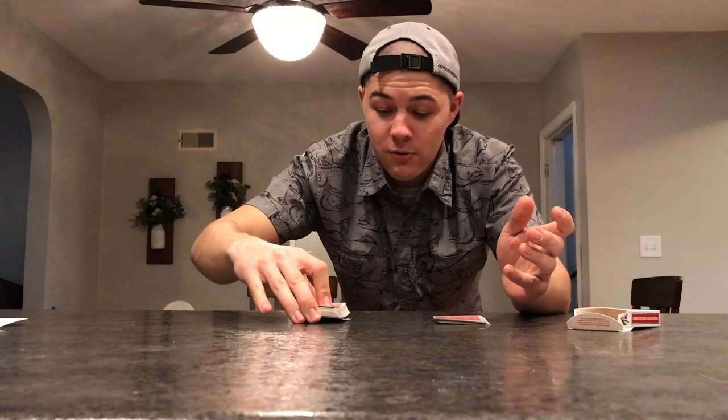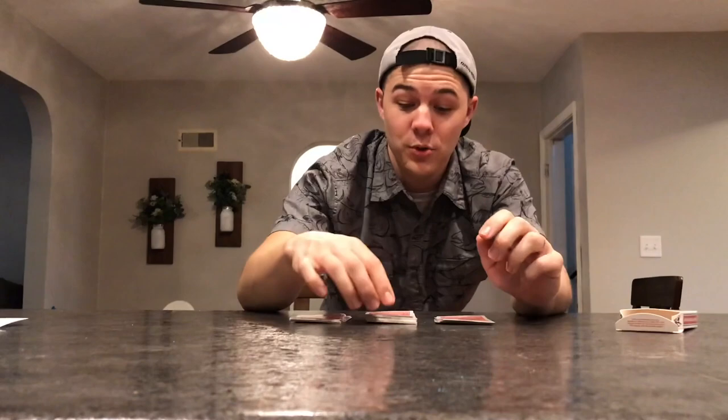Into three different groups — a group over there, a group over there, and a group right here. Three different groups. Just to make sure I don't know where these cards are, we're going to take the top card from every pile and get rid of it. It's not any of those cards. Now we need to pick a pile, but you're not here to tell me so we'll just do eeny meeny miny moe.